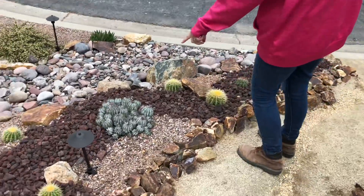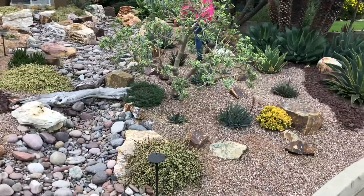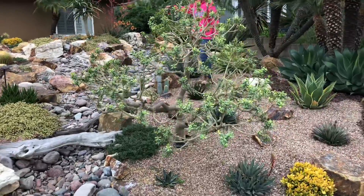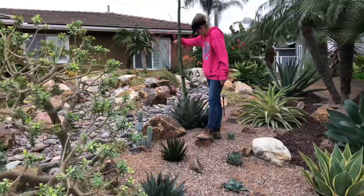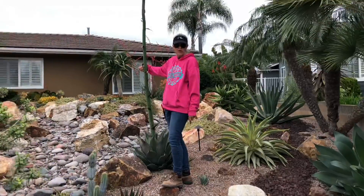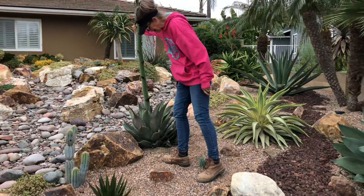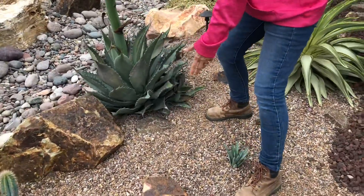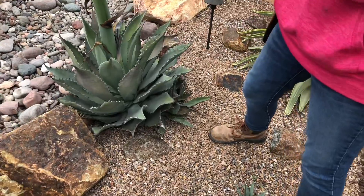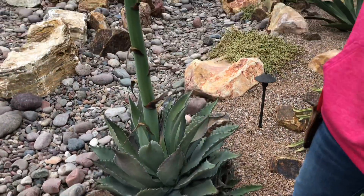Look at this Euphorbia snowflake — that's pretty. Now you can see that this agave is getting ready to bloom, and that means she will die. This is a monocarpic plant — it will bloom and it will die. But she's also got some pups. So once we take her out, we should be able to plant her babies in her place and continue on with the life cycle.